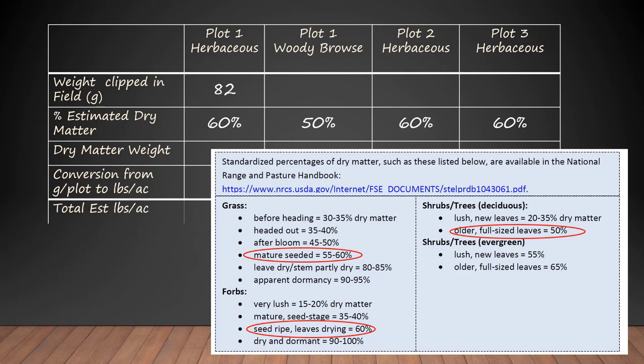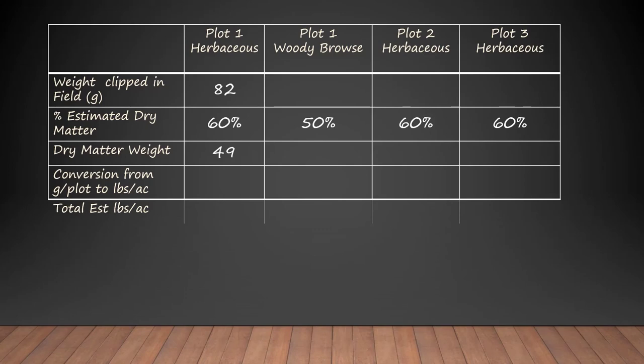For plot one: 82 grams in the field times 60 percent dry matter equals 49 grams of dry weight in that frame. We don't usually talk about grams per plot because you'd have to know the plot size before it would be useful, so we convert grams per plot to pounds per acre. Grams per plot times 20 gives us pounds per acre — these plots are 4.8 feet round, and that weird size makes the conversion easy. Multiplying our dry grams by the conversion factor of 20, we have 980 pounds per acre of herbaceous biomass in plot one.